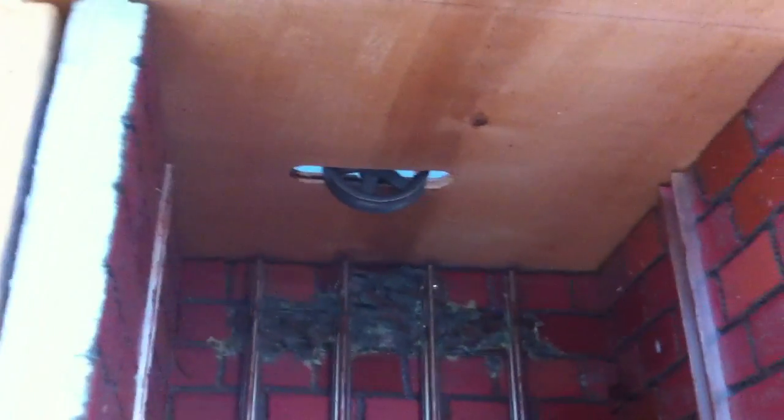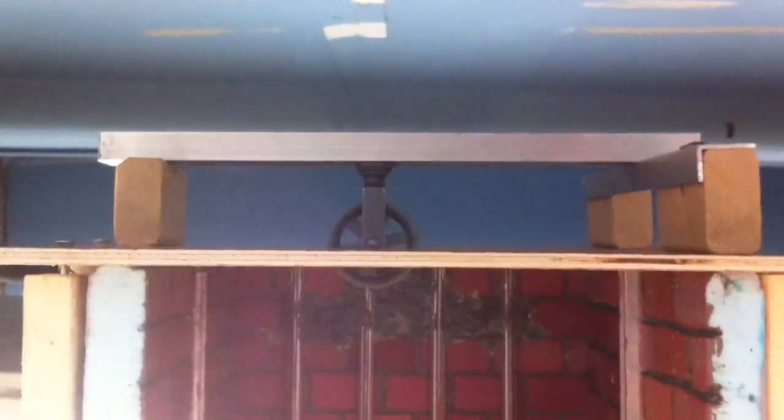Continuing on with the elevator — went in to put the pulley up at the top and just realized I put it in backwards. So I've got to take the top off and put it back on, because this side has the opening for the cable to go through and the other side does not. I thought I was doing it the right way and I did it the wrong way, so I've got to turn it around.